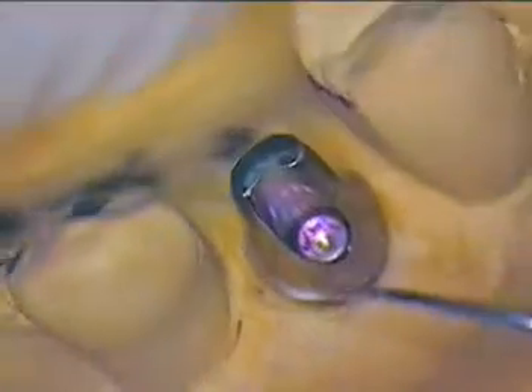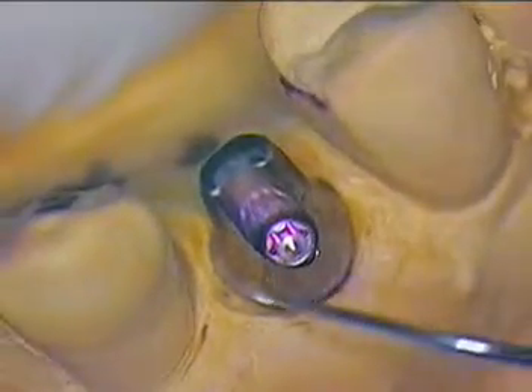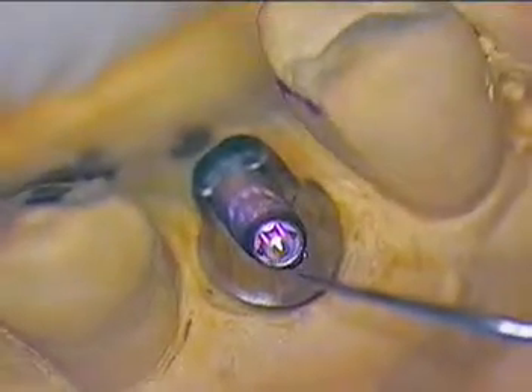That lined us up perfectly in the central groove area. We also kept in mind our flat contacts — we want to make sure that we were parallel enough, and we wanted the lingual margin to be above the tissue level. So we have mesial, buccal, and distal areas that are somewhat subgingival to protect the aesthetic zone and make sure that's acceptable.